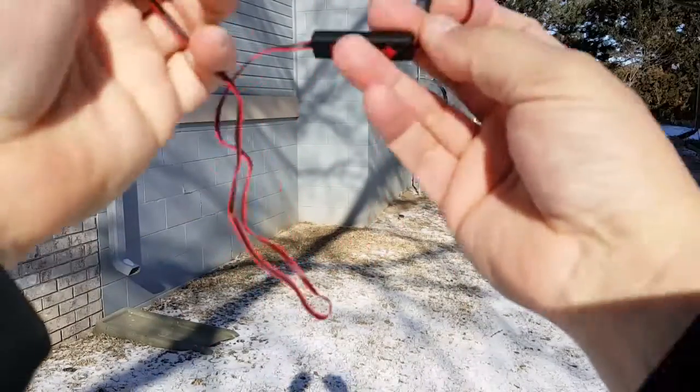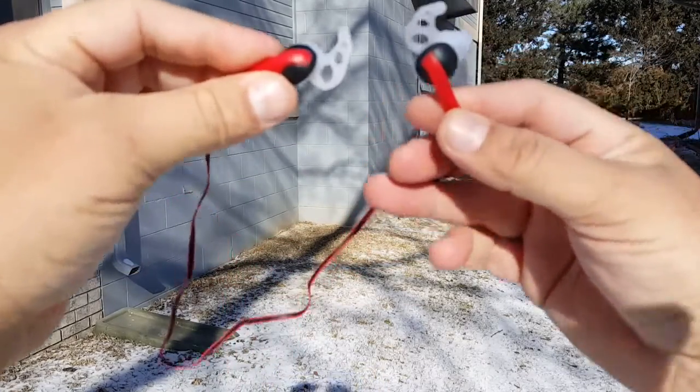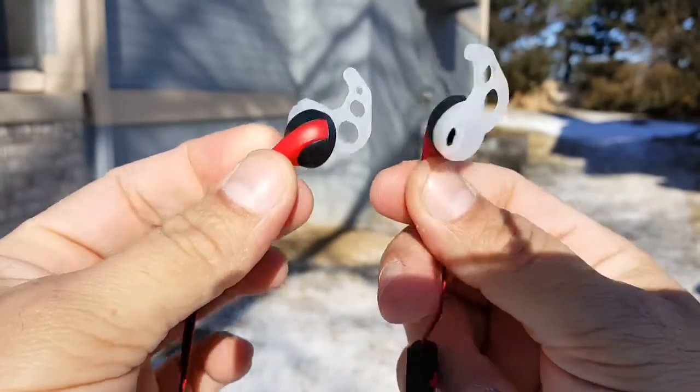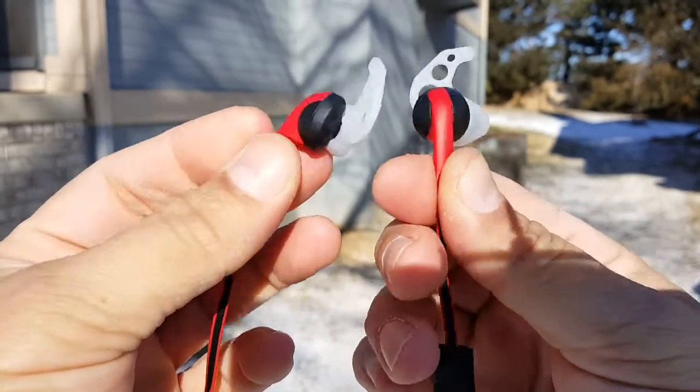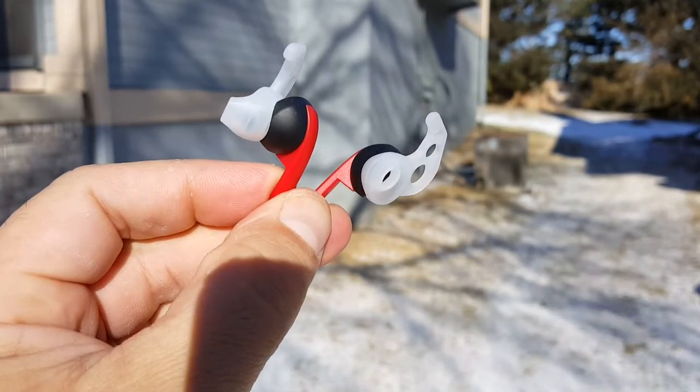There is a cord — it's long enough to go around your head. Let me put them on so you guys can see how they look and connect them to the phone. The cord goes behind your head, one earbud in each ear. They feel secure and actually really comfortable, with plenty of cord behind my neck.